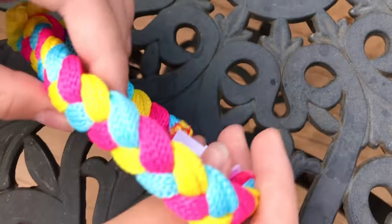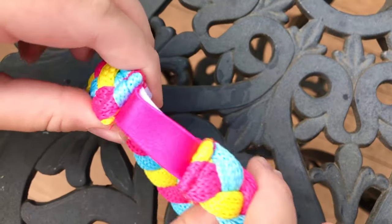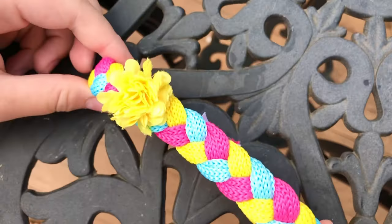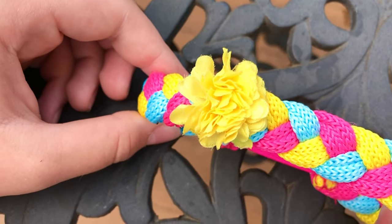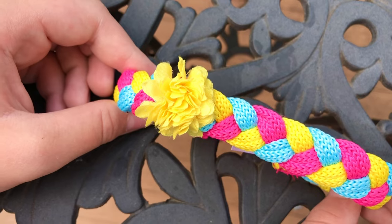Next is the headband. It's braided like a hair braid. There are three colors: blue, yellow, and pink. And there's a stretchy thing in the back, which is great. There's also a marigold flower on the front — it's a yellow marigold. If you didn't know, marigolds are a traditional Día de Muertos flower.